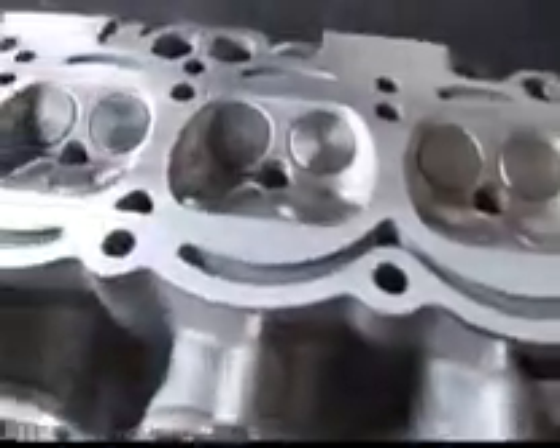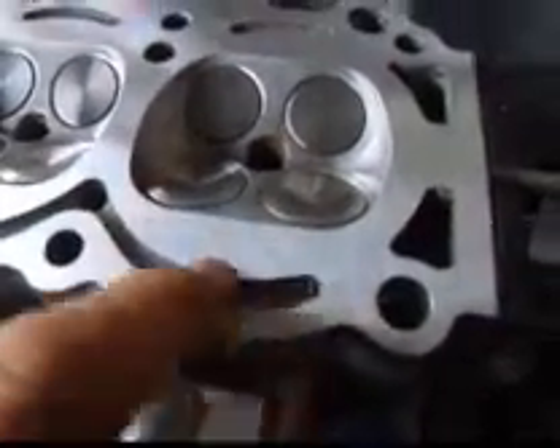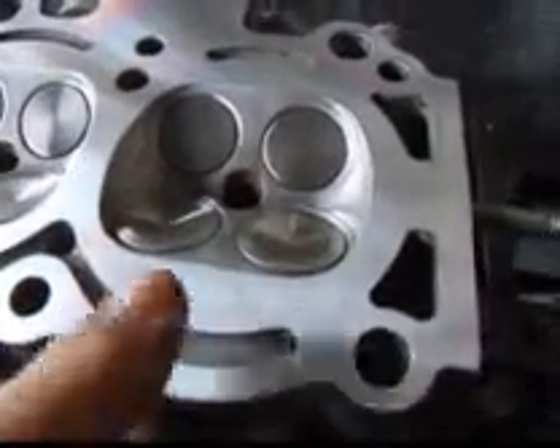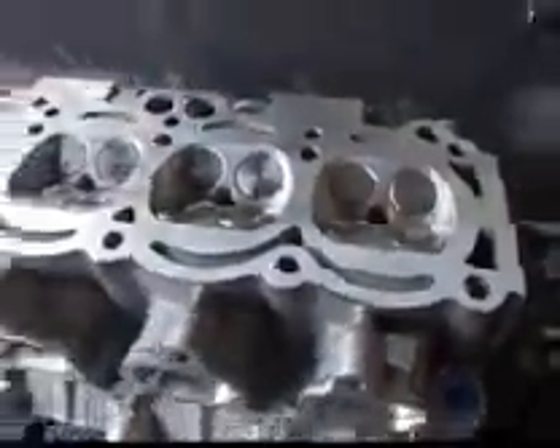I've taken about a thousandths and a half off, and the head looks pretty good. We've got a couple of little places right here where something has come across and scratched the head pretty deep. So we'll take about another thousandths and a half, two thousandths off, and this should be ready to go.